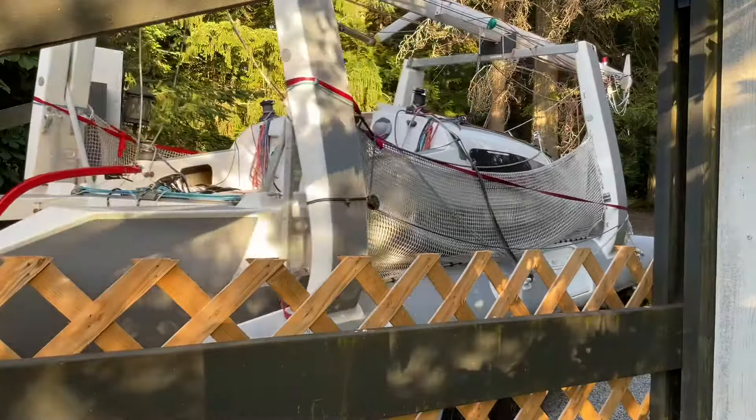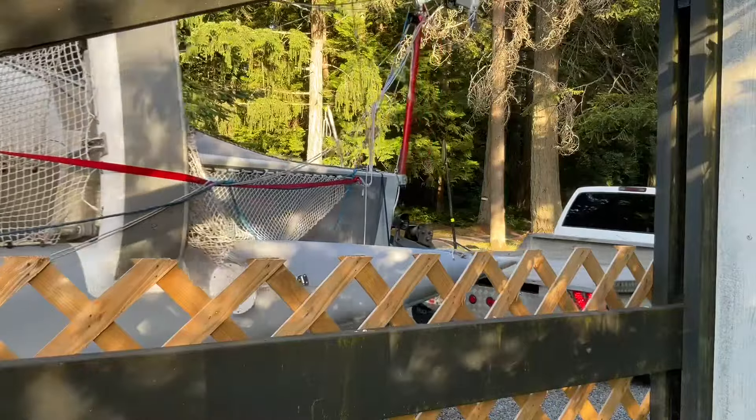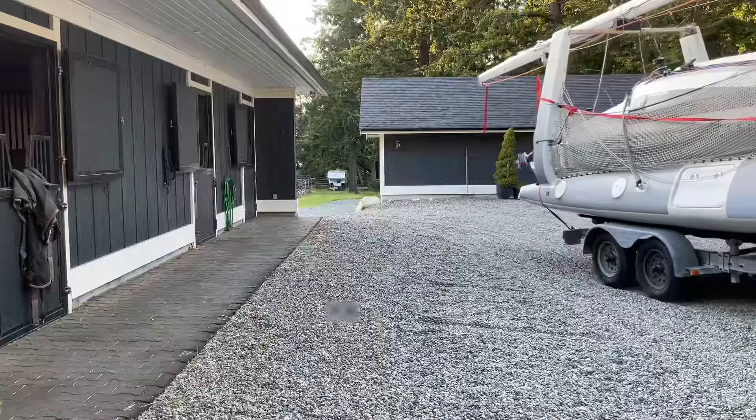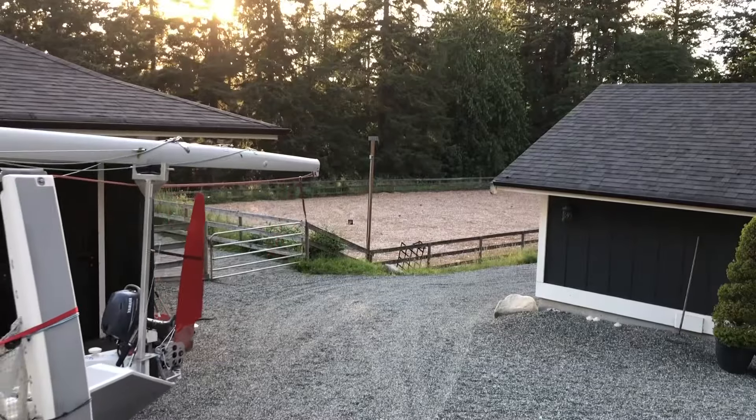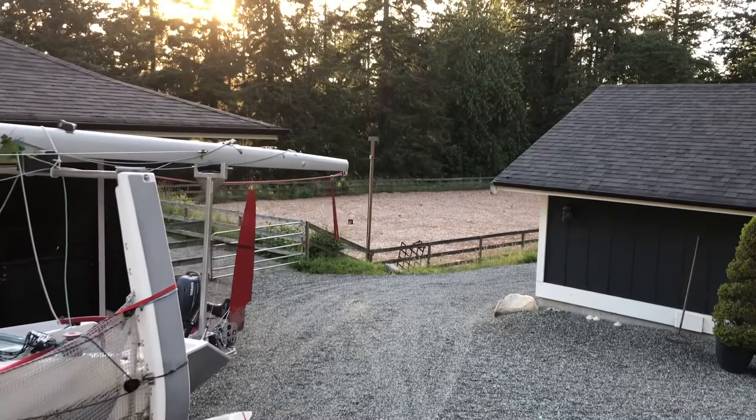The mirrors are the widest part of this truck in tow, so I know that if I'm going in a straight line and the mirrors will clear, so will everything else. Now I need to carefully steer the mast between some very tight roof lines that are lower than the height of the mast. Knowing how the mast swings around corners is critical.